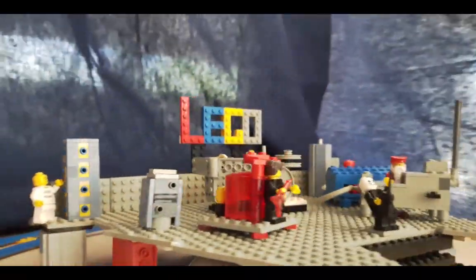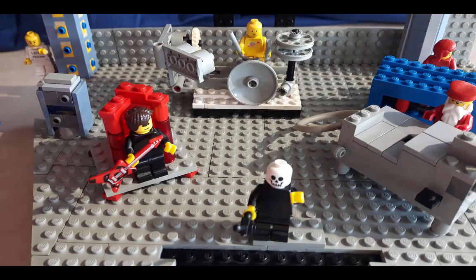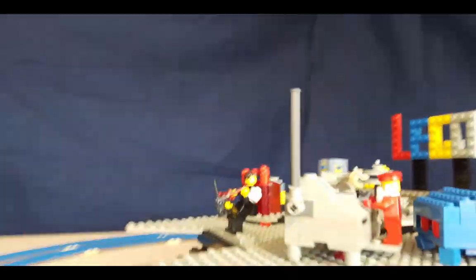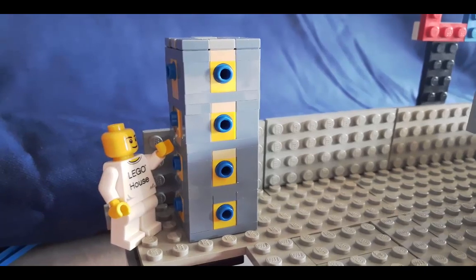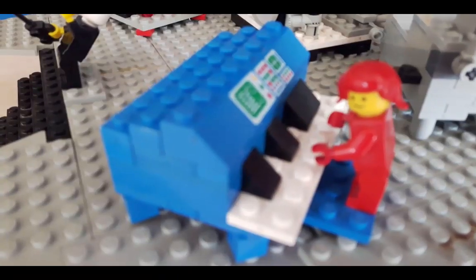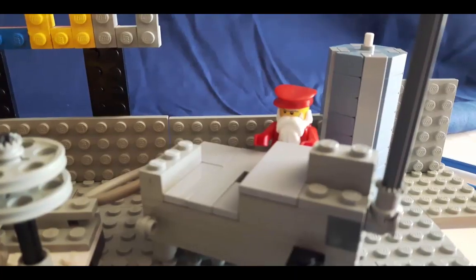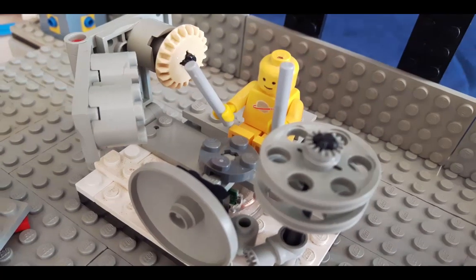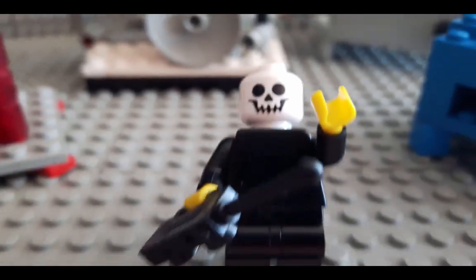This is my interactive Lego band, complete with Rhodey, who's into house music. We have a bass player, keyboardist, terraminist, drummer, and of course, Rob Zombie on vocals.